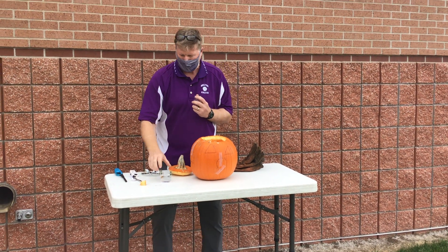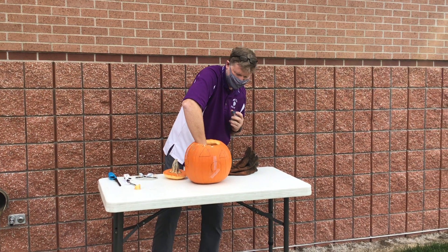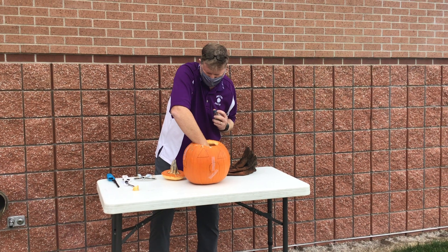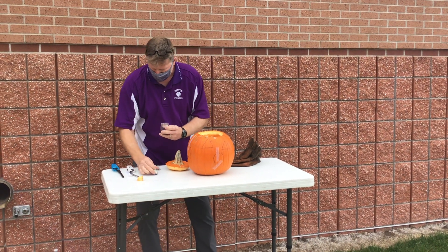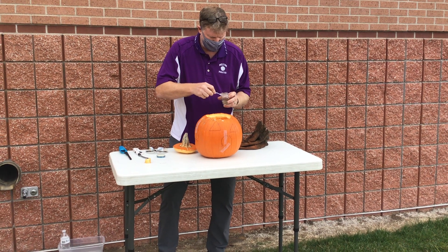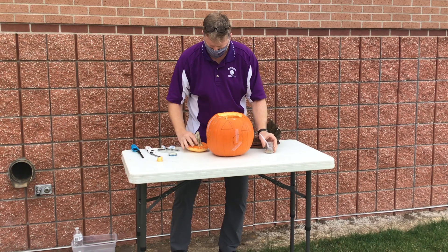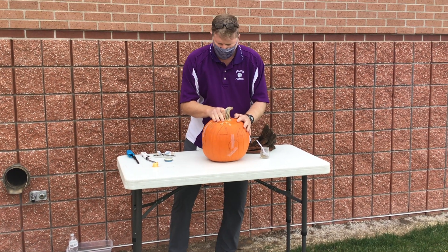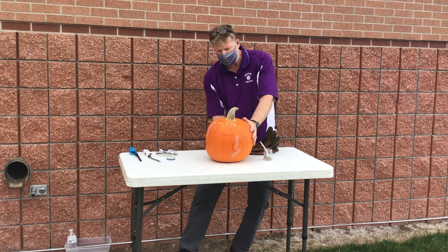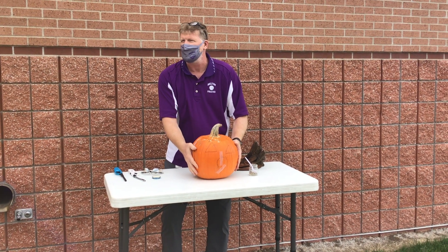Is everybody with me so far? If you were here with me close, you would be able to hear as soon as it hit the water and make sure it started to fizz like an awful seltzer.